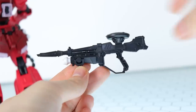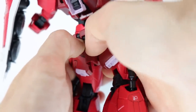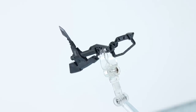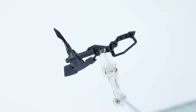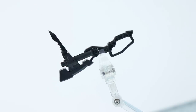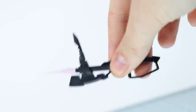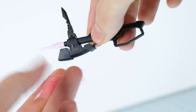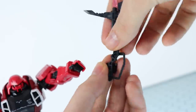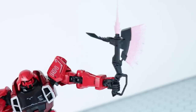When the rifle is not in use, the magazine drops down to the side, a piece at the butt opens up to expose a hole, and it can be stored on the back. The heat hawk — also quite plain in black plastic — features a pick section on the back that looks nasty and cool. There are two beam effect parts: one attaches into the top for stabby stabby action, and another for the axe blade. Both attach into the hand using the standard holding-style swappable fingers and snap in nicely.